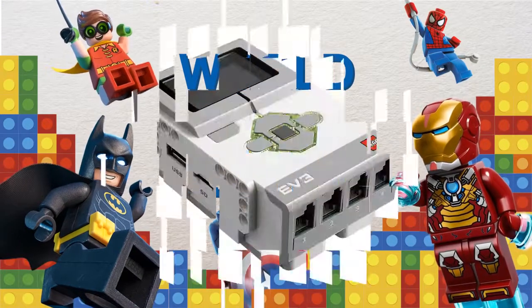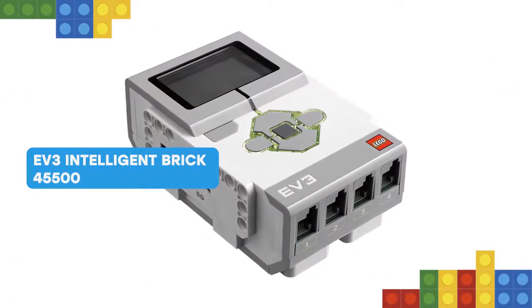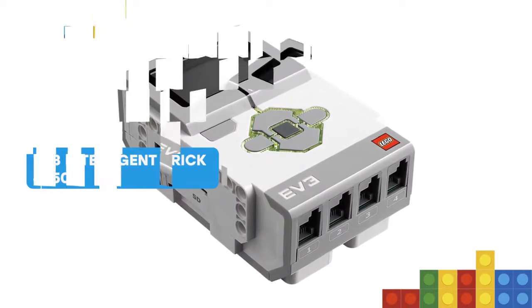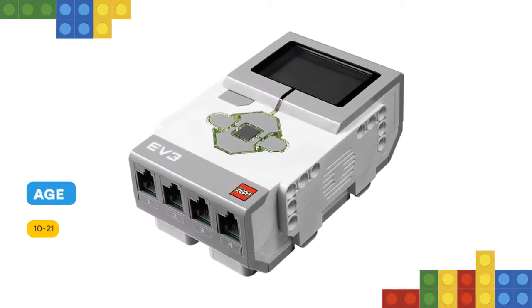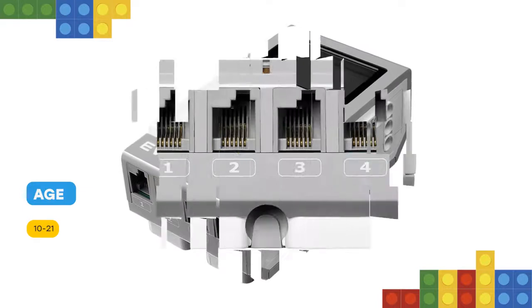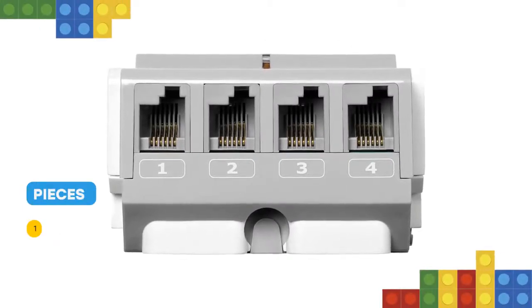Hello! This programmable, intelligent brick serves as the heart and brain of Lego Mindstorms Education EV3 robots. It features an illuminated 6-button interface that changes color to indicate the brick's active state, a high-resolution black and white display, built-in speaker, USB port, a mini SD card reader, 4 input ports and 4 output ports.